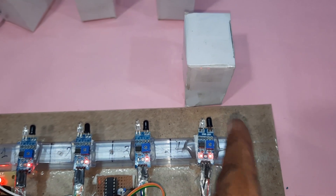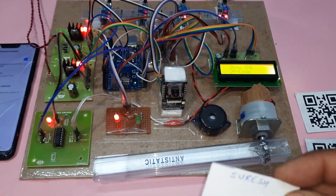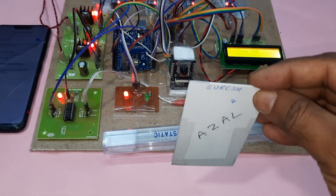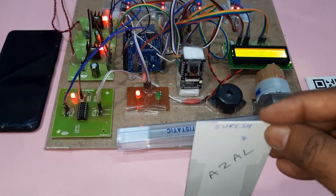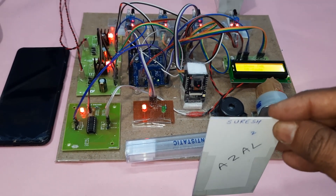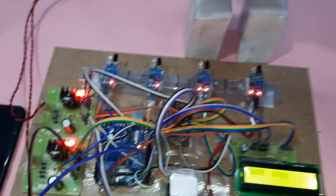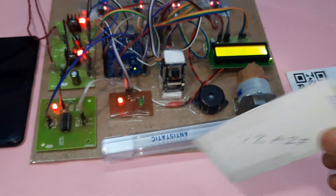I entered card one — it is updating the data on the webpage. You have to wait for it to recognize. Now two cars are detected. Gate open, gate closed. The first time it was delayed so it wasn't recognized immediately.